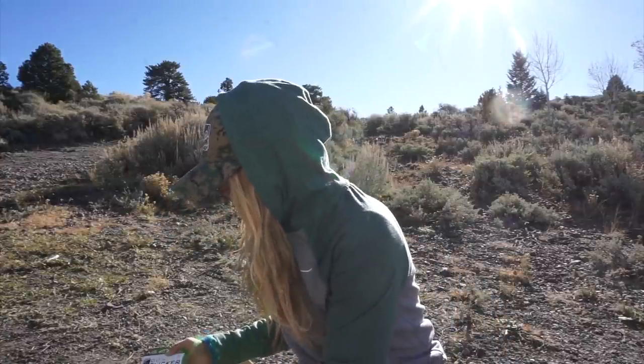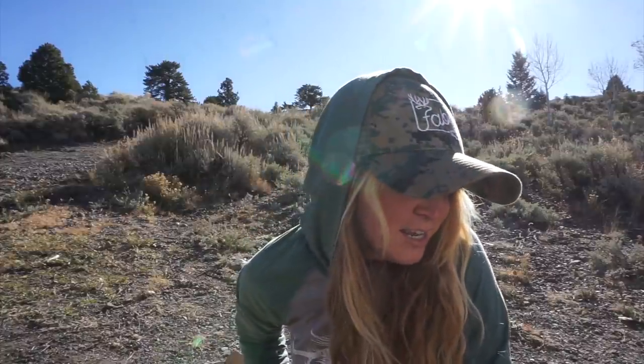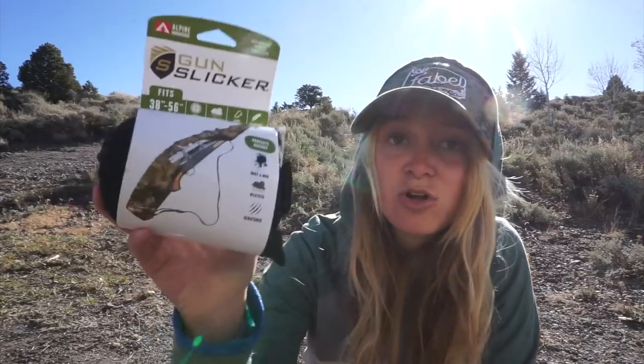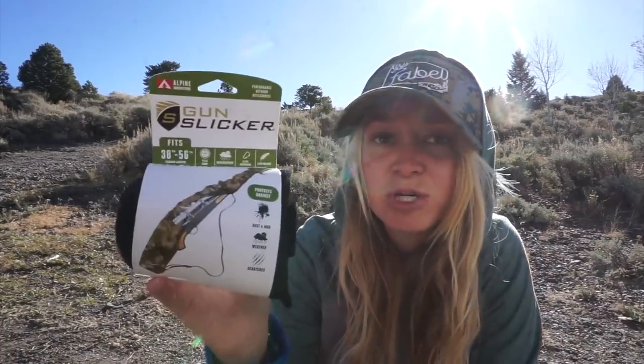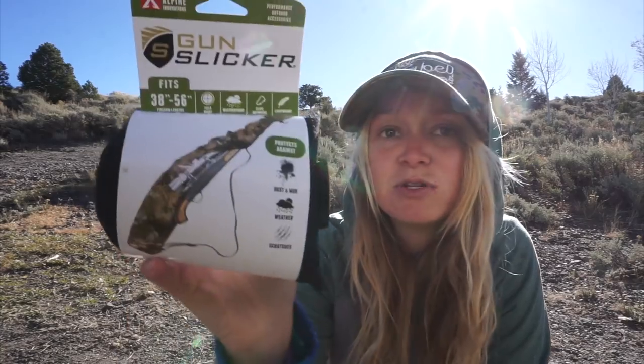I have a lot of guns and I don't always have cases for all of them, and I'm always switching back and forth. So this is an ultralight gun cover — really good for keeping it in your closet, traveling around with it, or even just protecting it while it's on your four-wheeler. And it's a cool camo too.